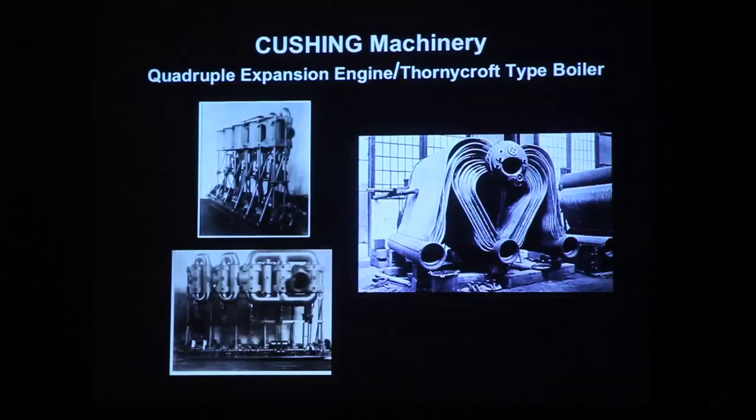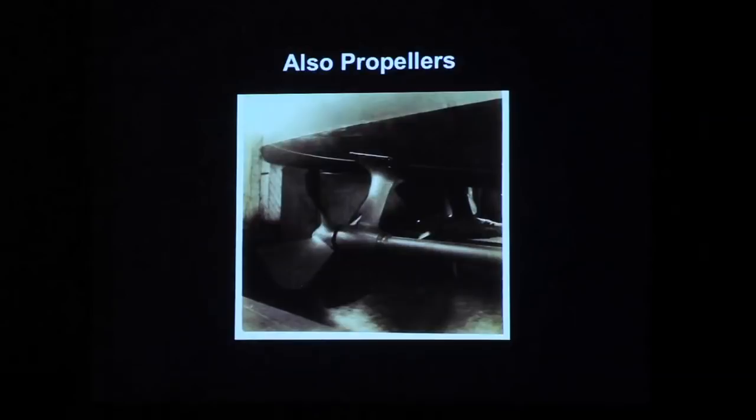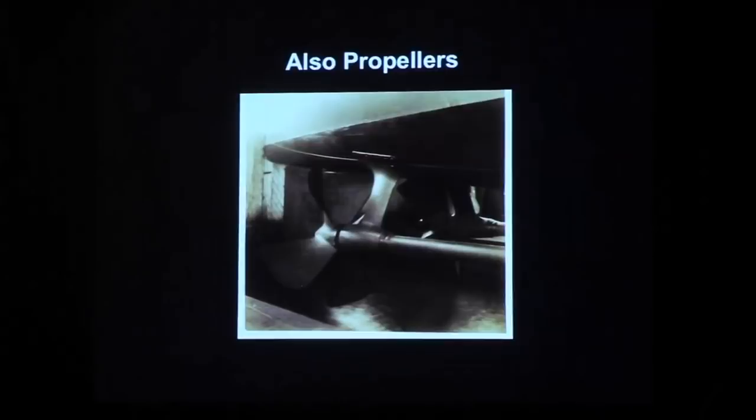One thing we don't normally mention is that Herreshoff also designed his own propellers. This is a view of the Cushing in dry dock, and we've never really taken a close look at it. He designed his own propellers and had a full series of propeller designs.